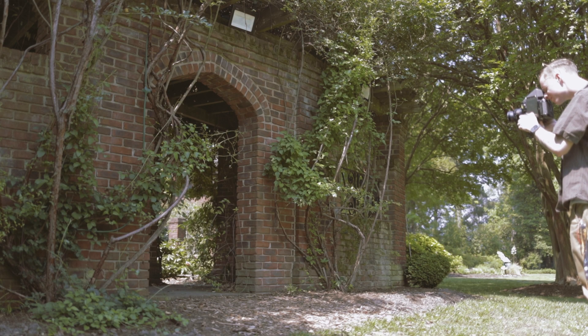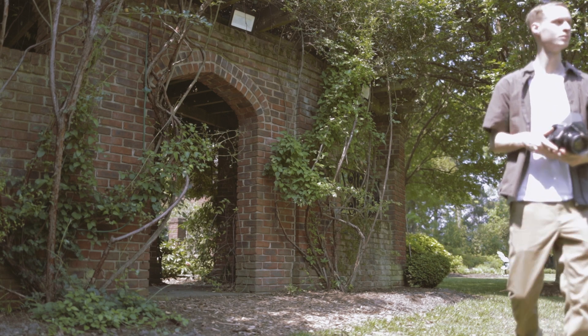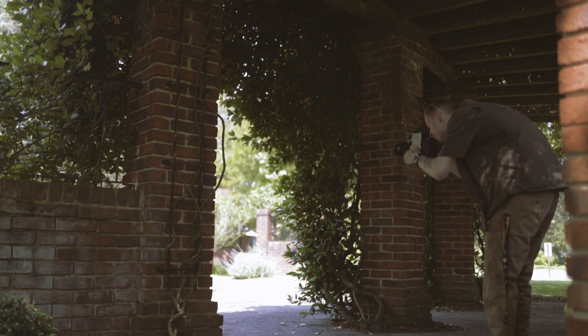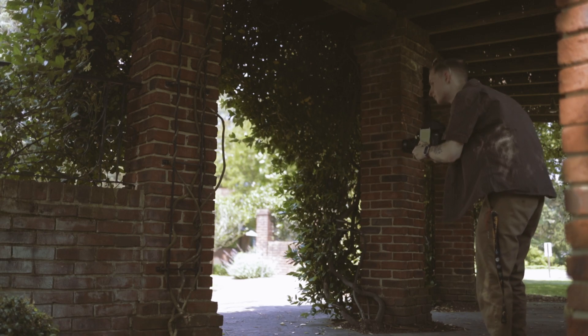I ended up going back to the middle part of the garden to hopefully redeem myself. I didn't know it at the time, but the next two shots I got I actually like a lot — I think they were way better than the first one, so I'm glad I went back to get more.